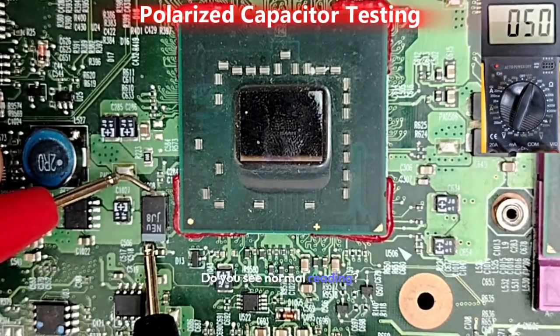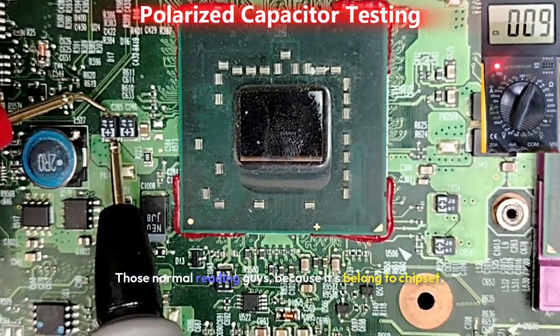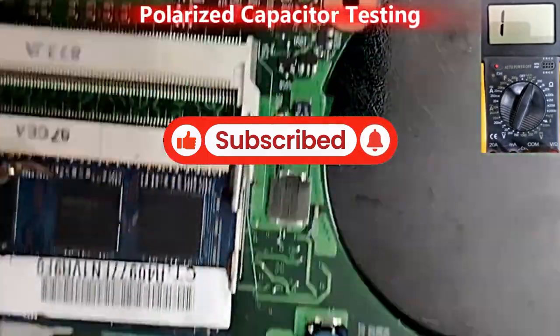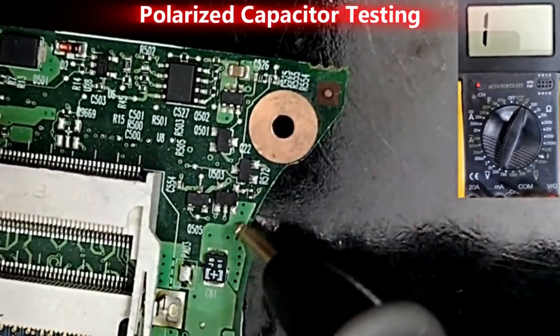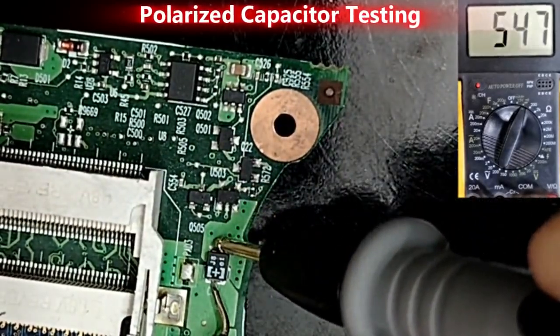You can see a normal reading — those are normal readings because it belongs to the chipset. But if we go further, for example this tantalum capacitor next to the RAM, we will get a higher reading. And you can see — a higher reading for this tantalum capacitor next to the RAM.